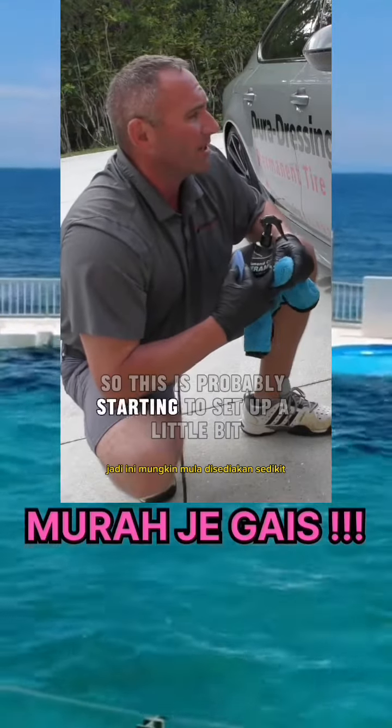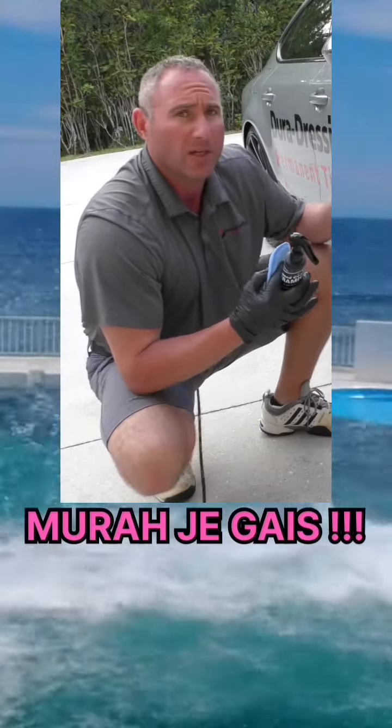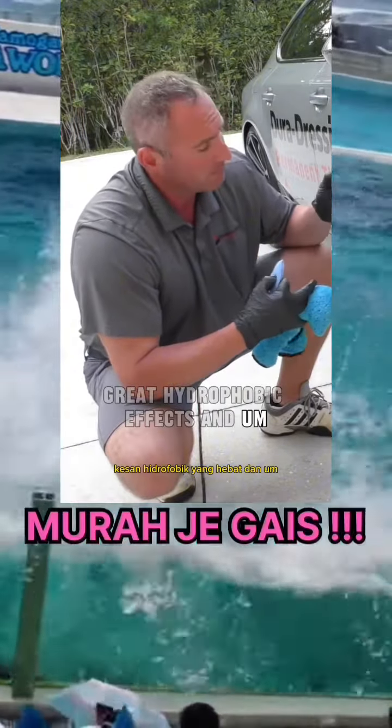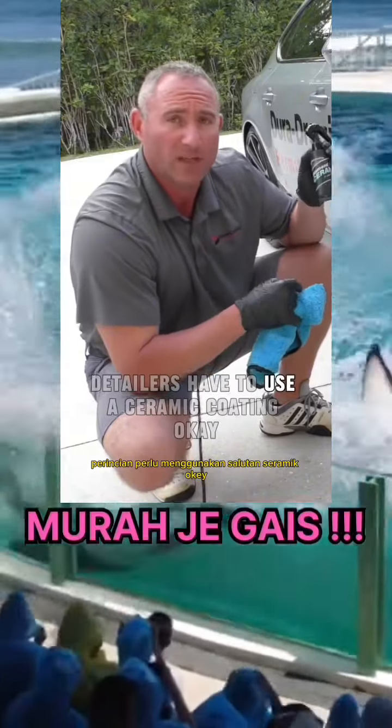So this is probably starting to set up a little bit here. I'm going to give it a few more minutes, and then all you do is take the towel and lightly wipe it off. It comes off really, really easy, and you get great protection and great hydrophobic effects.